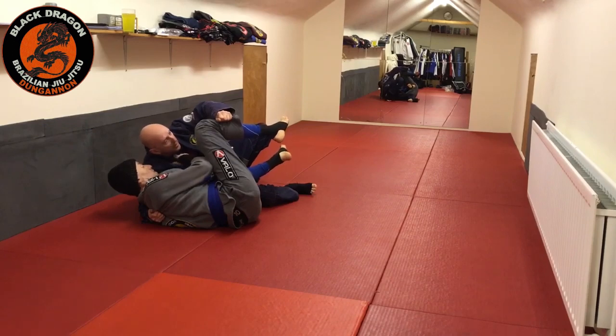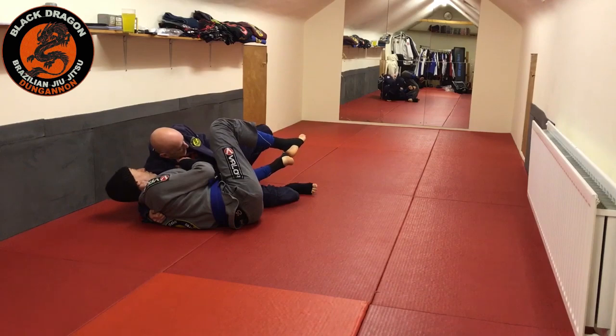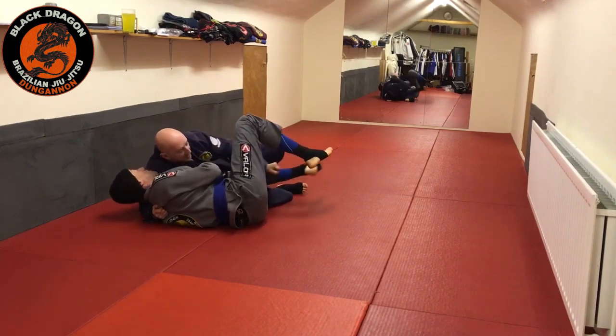I know Tyrone wants to put me back in the guard, so the hand comes off the outside leg and comes to the inside leg. Now from that position, if Tyrone tries to bring his knee to his chest, I can just stiff arm him.